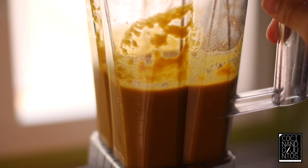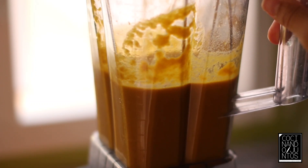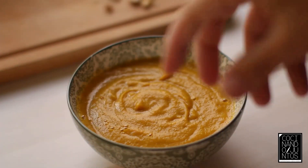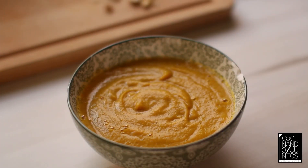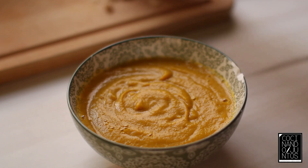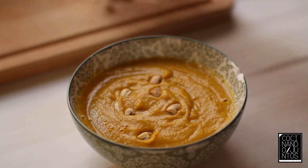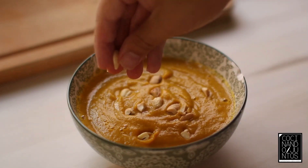It's already been triturada — it's liquid — and we're going to present it. Now we're going to put it in the bowl and we're going to add anacardos and a little bit.